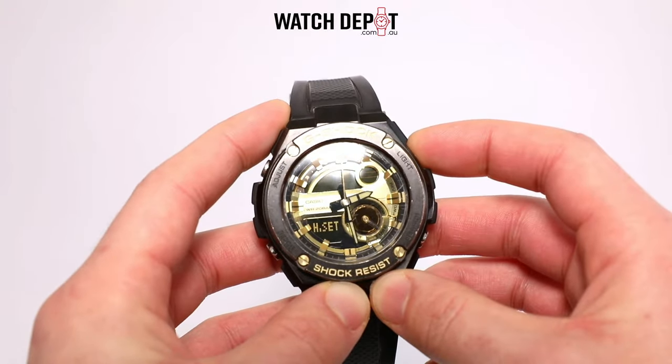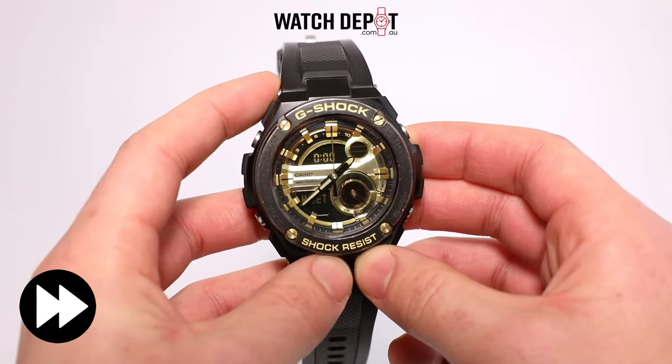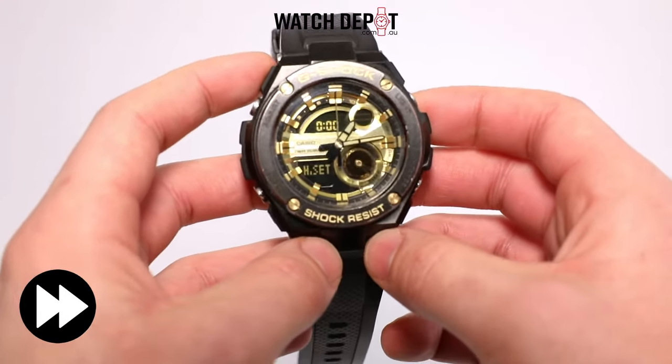The trick to actually calibrate the analog hands to the digital time is to stop all of the hands on 12 o'clock exactly. Make sure that all three hands are on 12.